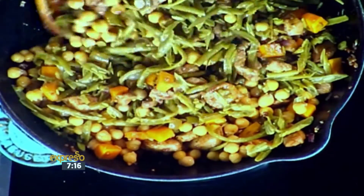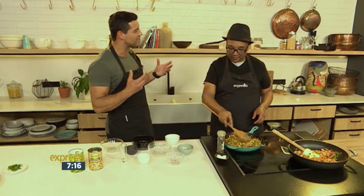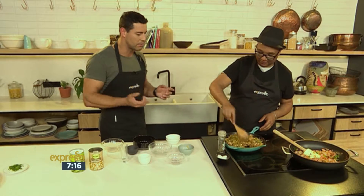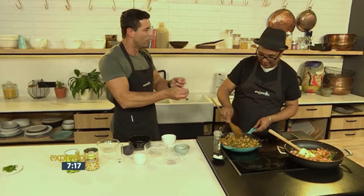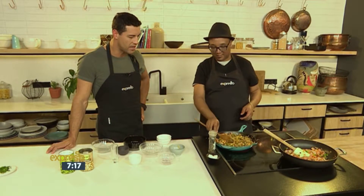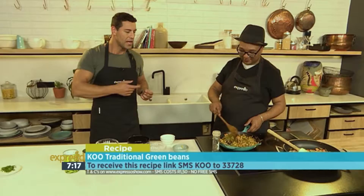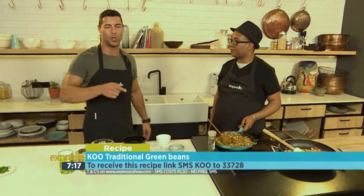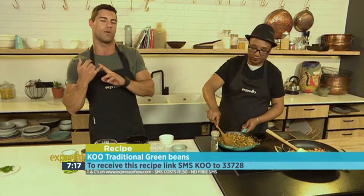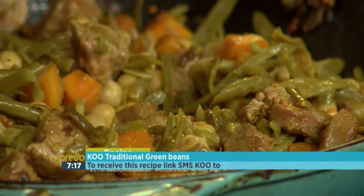That's what makes it such an easy and quick dish. A lot of people find it difficult to use green beans in recipes — they either steam it in the microwave or do anything like that. But it's nice to see it come together with something like a cubed pork fillet, which is fantastic. So it's basically just warming through and then it's ready. The keyword for our green beans with a difference is Koo to 33728 — we'll send you everything you need to know, including a shopping list and a link to the recipe. You can also log on to expressoshow.com.